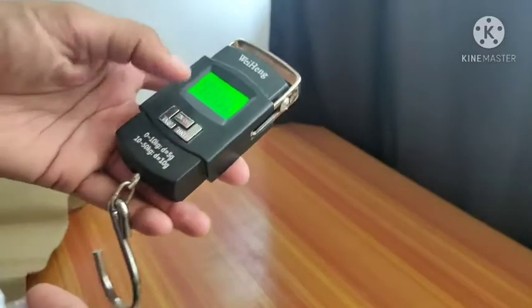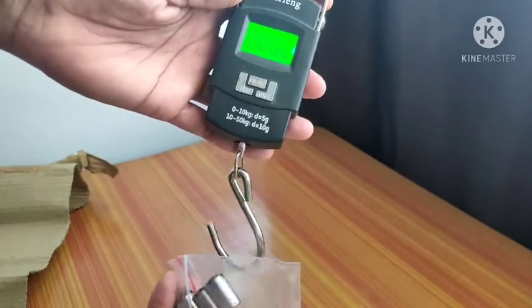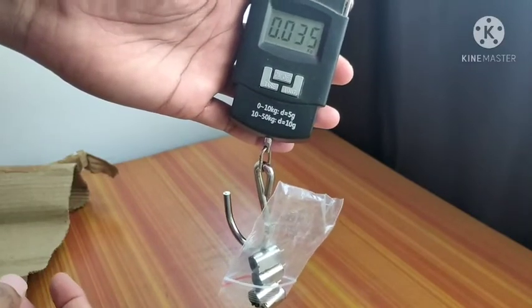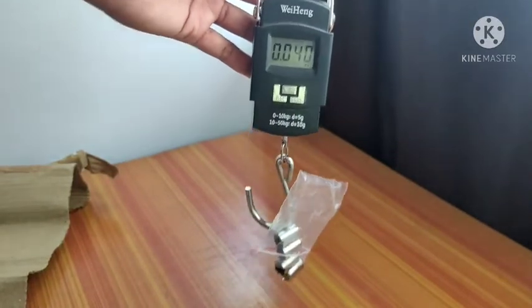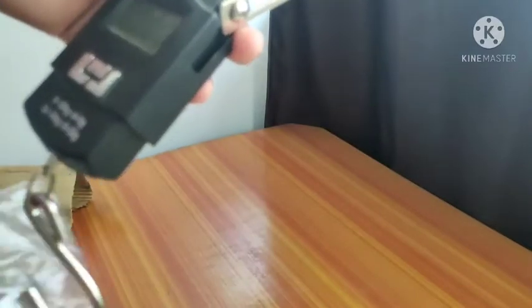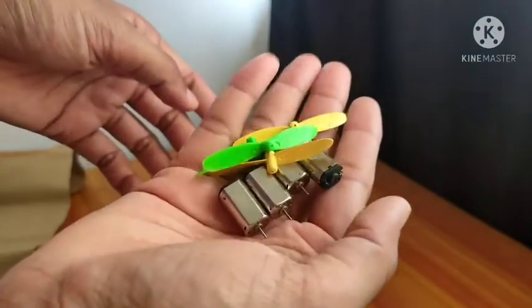Let me get my weighing scale. The total is only 44 grams, so that's about 10 grams each. So these are the four motors and four propellers.